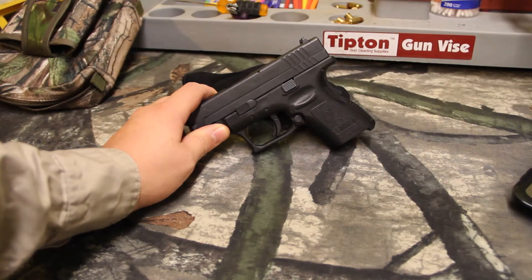If you're not subscribed to Miss Battleborn, go do it. She's great. She turns out awesome videos on a whole bunch of different guns and tactics, and she's just a really cool lady to go watch.